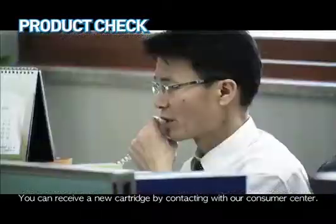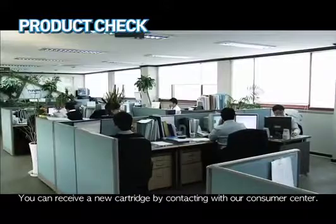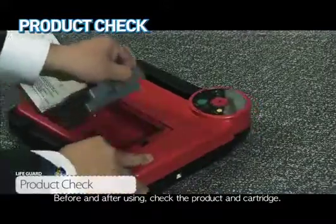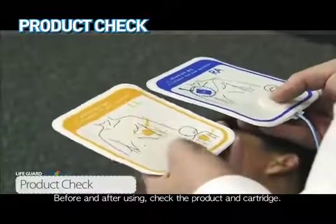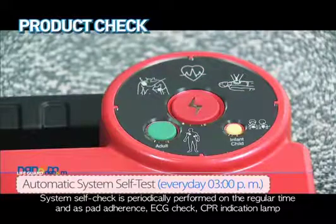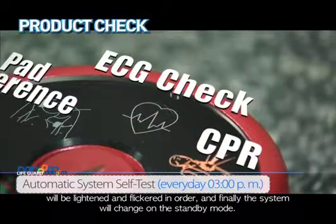You can receive a new cartridge by contacting our consumer center. Before and after using, check the product and cartridge. System self-test is periodically performed at regular intervals, and the pad adherence, ECG check, and CPR indication lamps will light and flicker in order. Finally, the system will switch to standby mode.